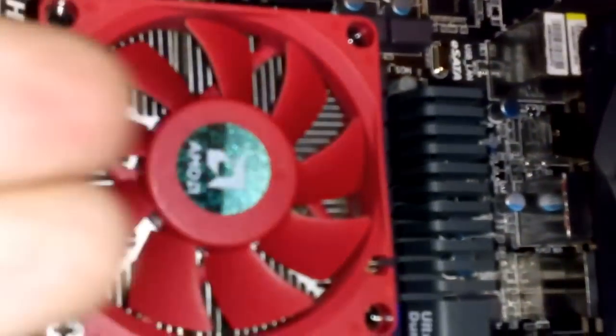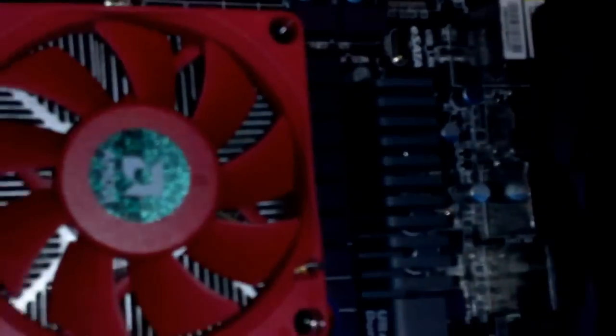Ideally you want to grab the heat while it's coming up, so that's why they pre-installed this fan — so it could blow the heat out of the case. I want to install another one right in front of it in the same direction.